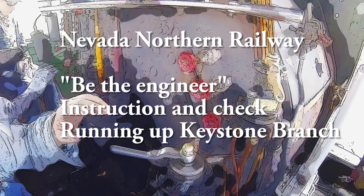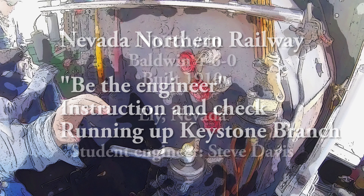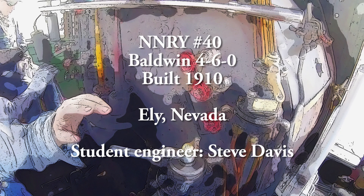The Nevada Northern Railway has a training program where you can actually operate a steam locomotive. Here you can have a look at me being trained to operate this locomotive, pulling a short train behind me.